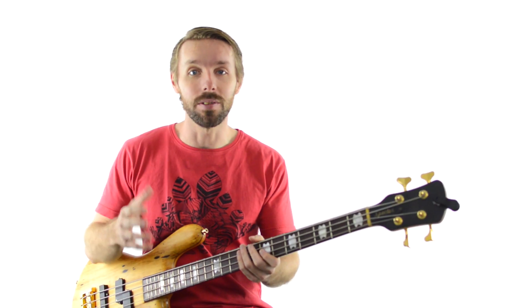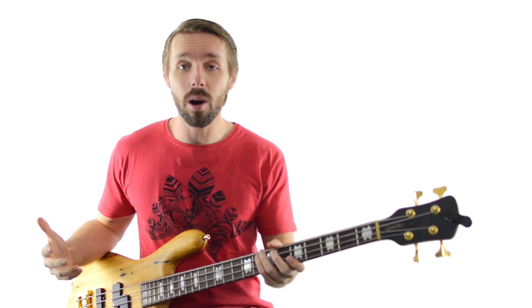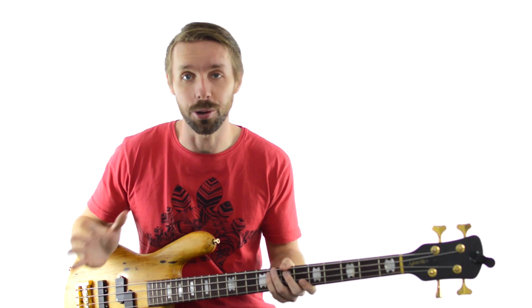First, the beginner level. All we're going to do is go up and down the C major chord scale triads. Now don't worry if you're not sure what that is, I'll show you. The whole exercise is going to sound like this.